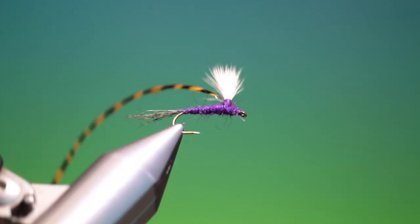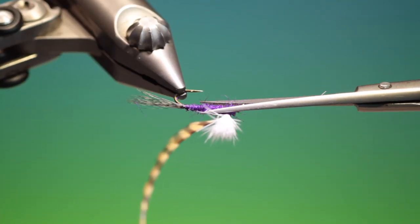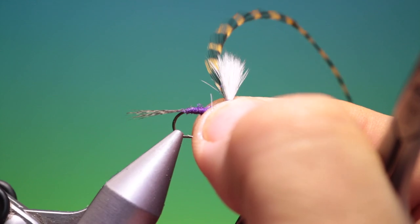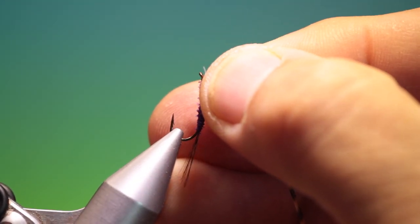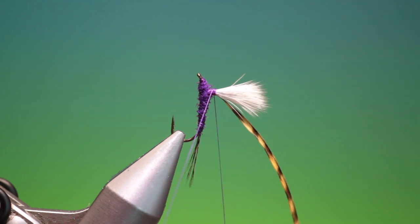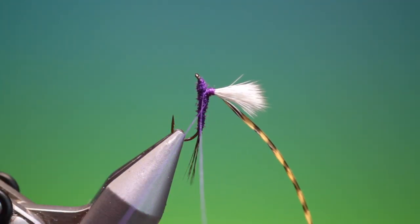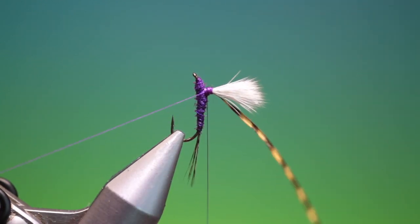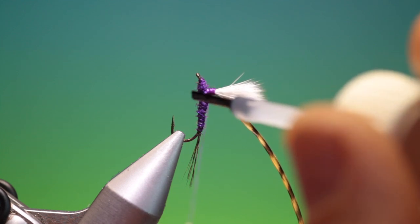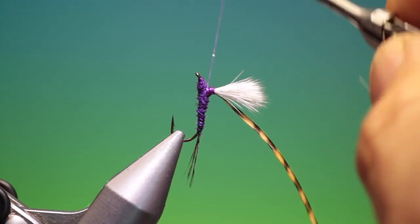Remove our tying thread and we want to just cut off most of these longer fibres. Then we remove our fly and turn it around. Take our tying thread again and we just attach this to the post base, go right down, crossover the butt end, and remove that. Put a little bit of varnish on there and just make two or three turns, then hang our tying thread out of the way.